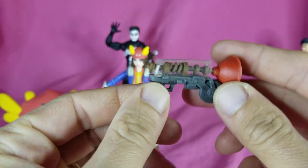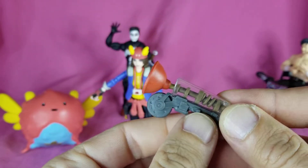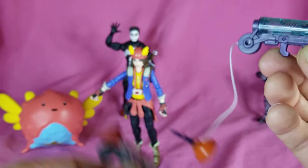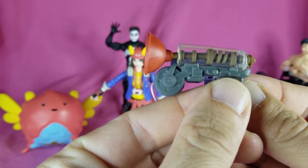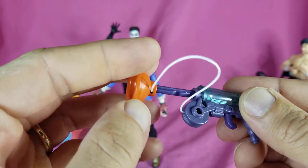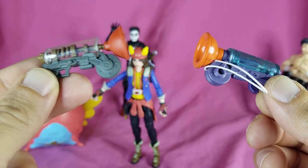She also comes with a plunger gun - looks all right. I think Jazwares did it better. This is the Jazwares one, which actually fires. They're roughly the same size. Something about the Jazwares one - maybe it's because it shoots, maybe it's because of the blue plastic - I like that one a little bit more, but this one is fine as well.